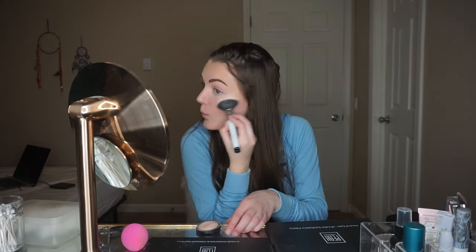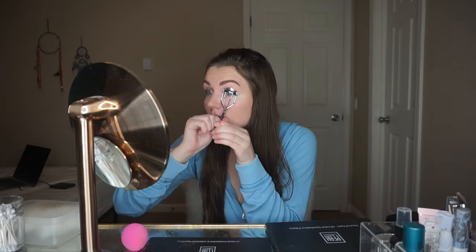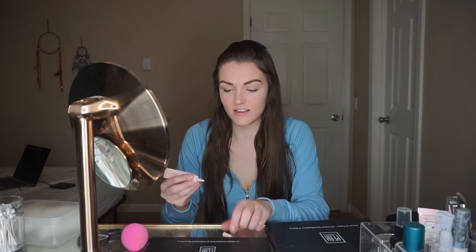I look way more awake now! If you want 10% off their cosmetics, use code Allie10 — I'll have that in the description box. Now it's time for bronzer. I usually put it at the top of my forehead and on the sides of my face to add some color. Then we do blush — that goes right on my cheekbones — and highlight goes right above my cheekbones, kind of under my eye area.